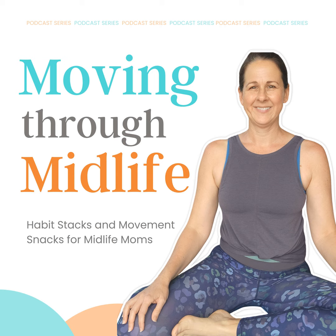And learn from professionals on moving through midlife with ease so that you can feel confident with aging gracefully. Grab your earbuds and join me on a leisurely walk while we discuss moving through midlife.